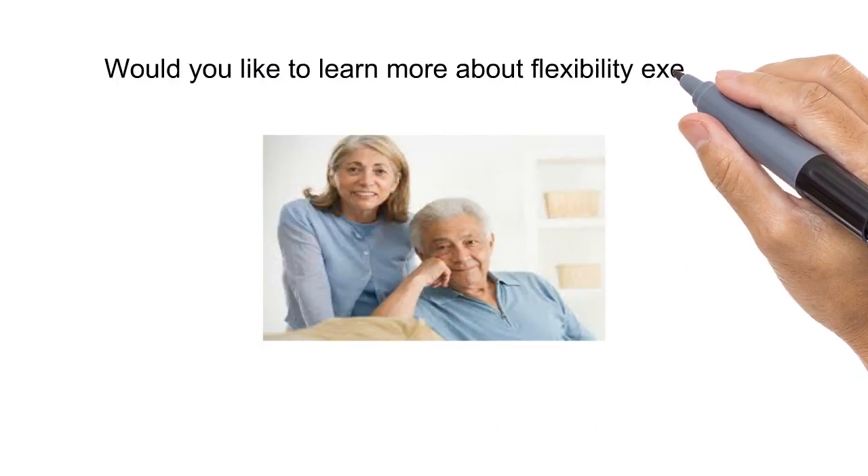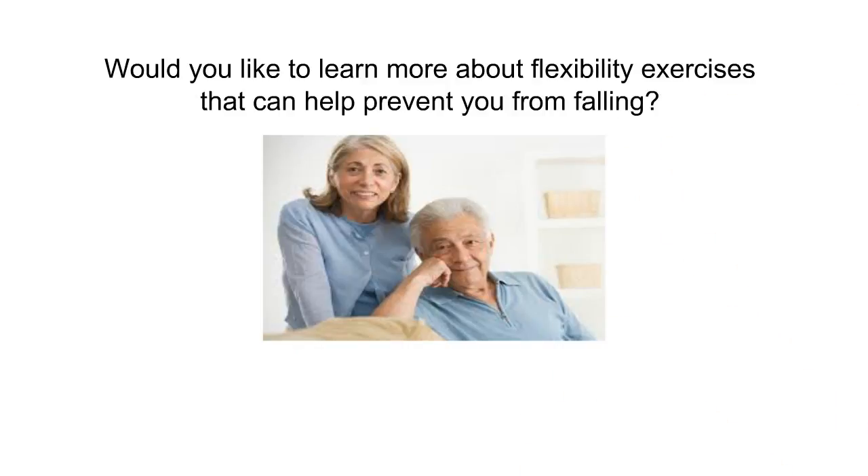If you'd like to get this series of flexibility exercises — they're very safe, NIH came out with them — click here for more information. You can go to a page where you'll be able to give us your email, and we're going to send you about three or four exercises every week for about six weeks.